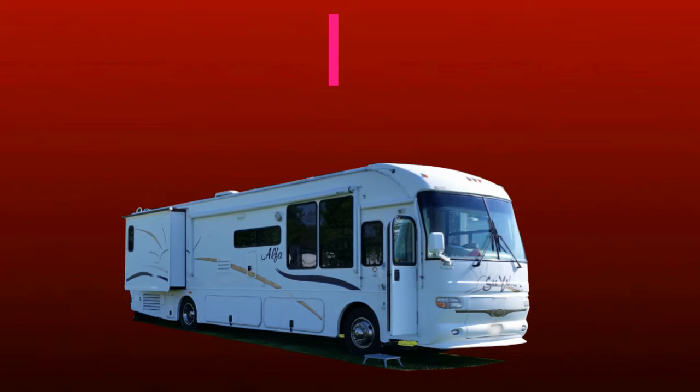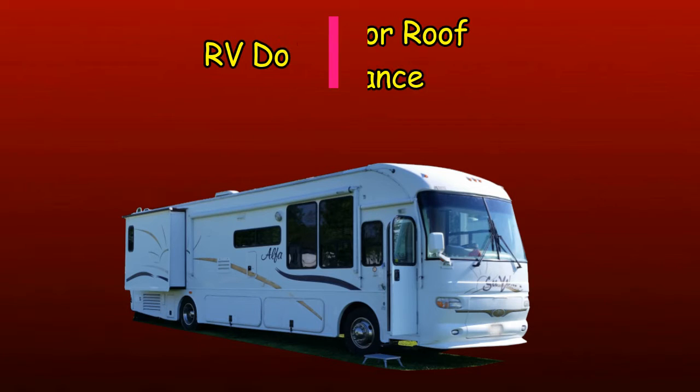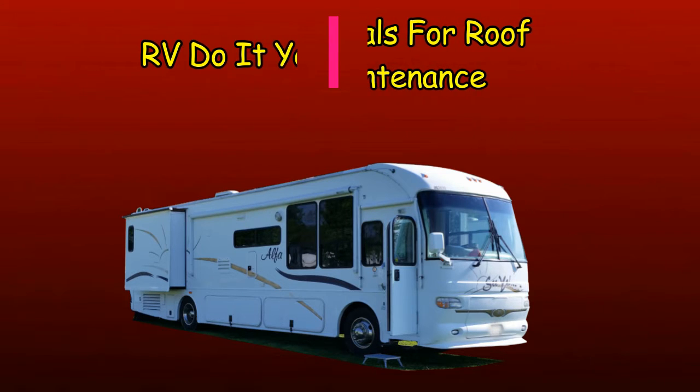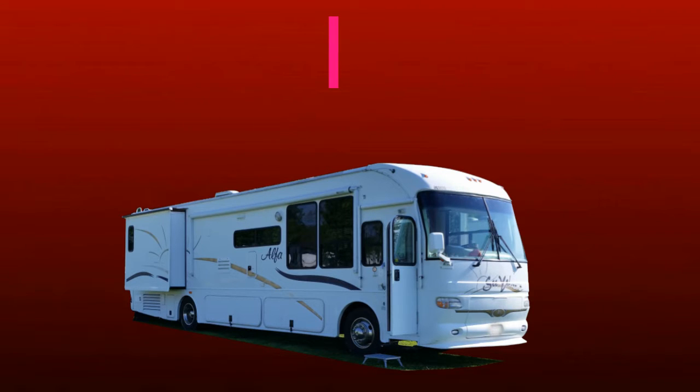The recent rains that Southern California has seen has made me glad that I have been keeping up on the maintenance of our roof. The roof of our coach is made from fiberglass and TPO rubber roofing. The fiberglass sections are part of the front and rear end caps. This video is a review of the materials that I have been using to care for the roof and some of the areas that each are used. The views are my own and while we have not received any compensation for this video, we really think it can be of benefit to others.